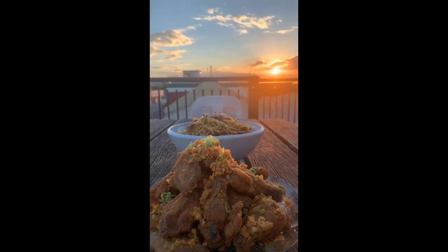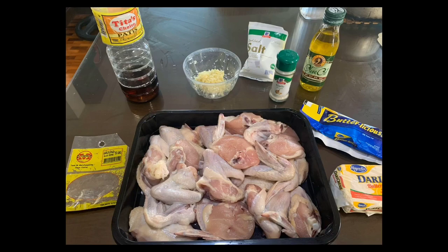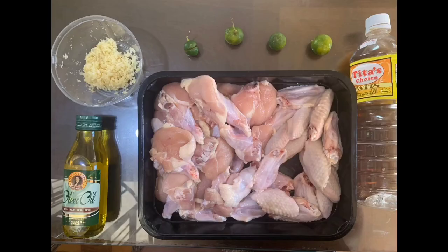Hey everybody, this is me, it's Ida, and for today's video I'm just going to show you how I do my garlic parmesan wings, and to start that, these are the things that you need.